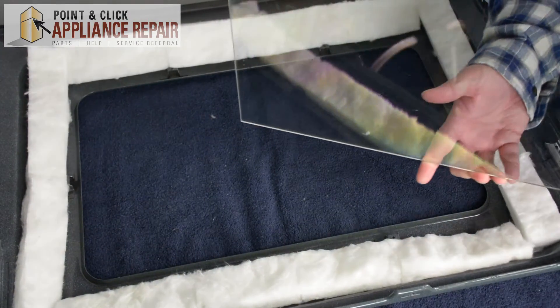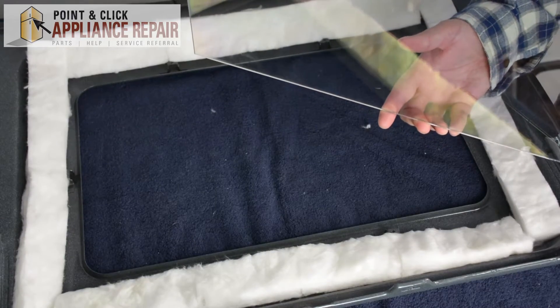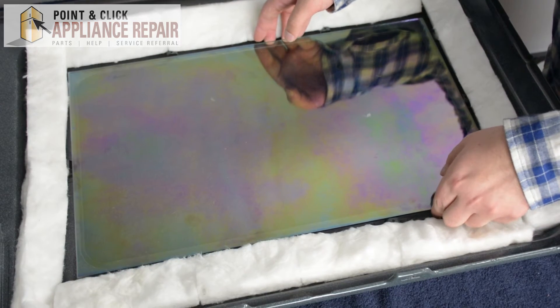Then we're going to grab our new OEM replacement door glass. If you don't have one of these glass panes already, you can buy one on one of our online stores. Just set the glass so that it's even and secure.